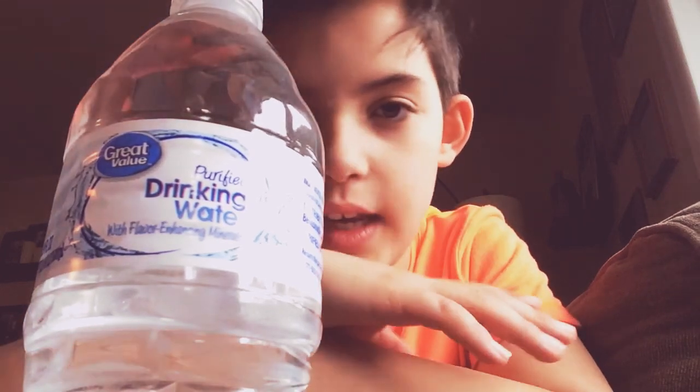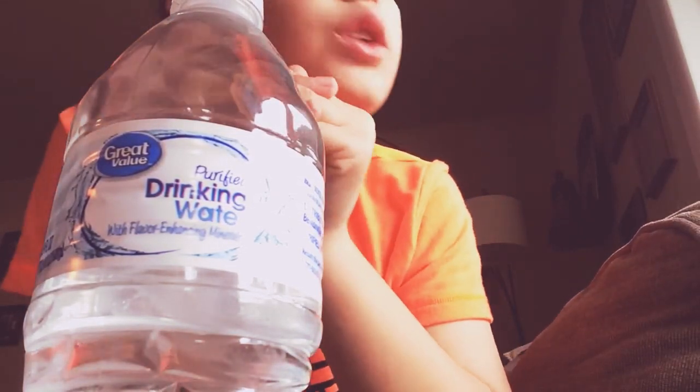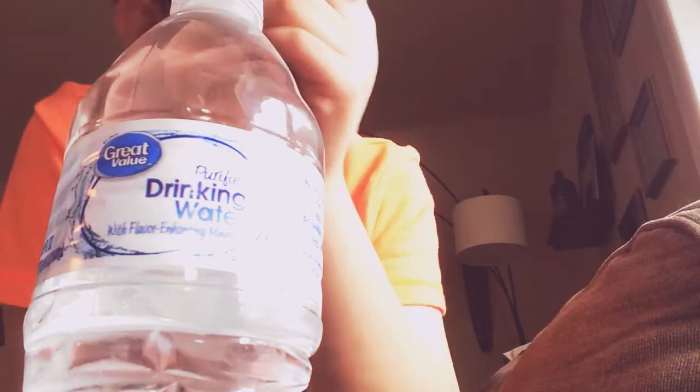What is going on guys, Jay in the back here with another video. Today we're going to be doing a video about chugging a water bottle.